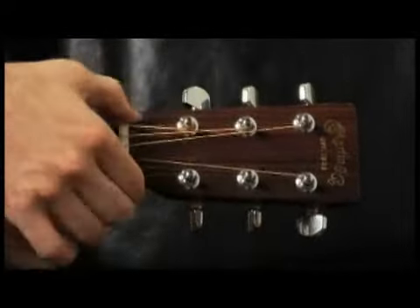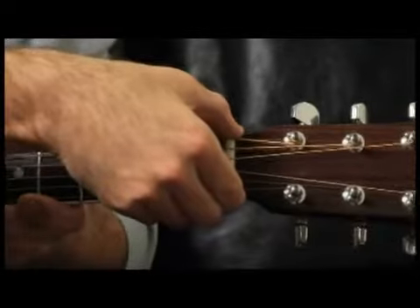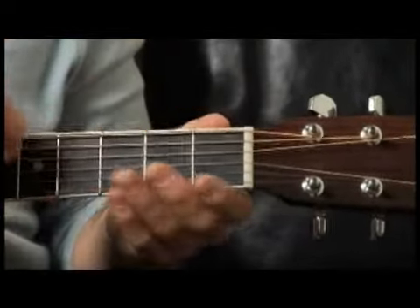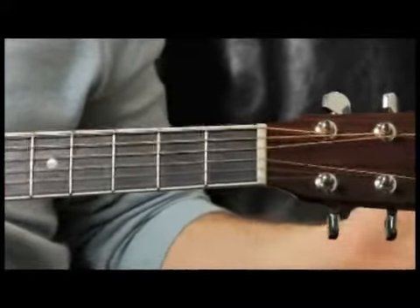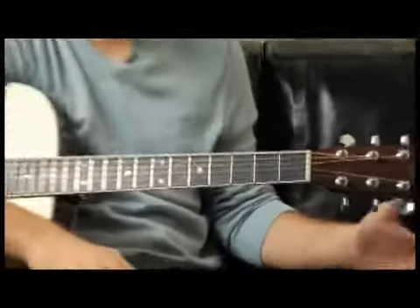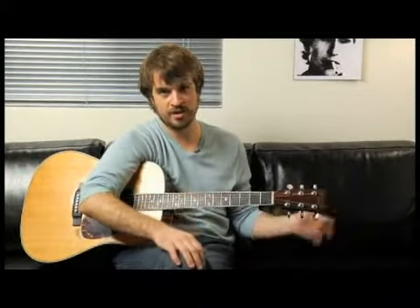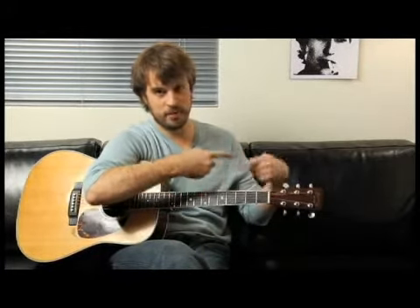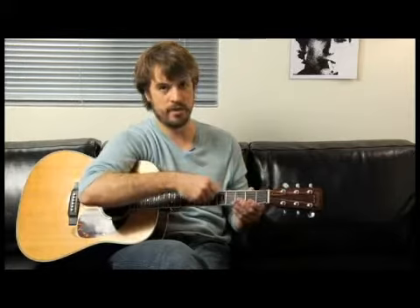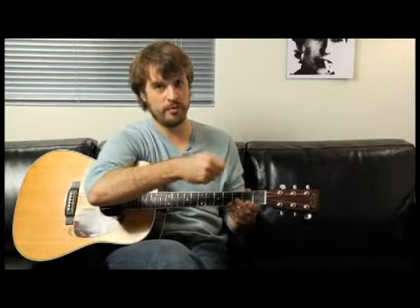Moving down onto the neck of the guitar, this is the nut. These are obviously the guitar strings — these are steel strings. Typically acoustic guitars and electric guitars have steel strings, and classical guitars have what they call gut strings, which are actually just plastic. Even the ones that look like they're made of metal have a plastic core with metal wiring wrapped around them. These have a steel core with steel wiring wrapped around steel.